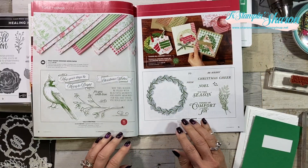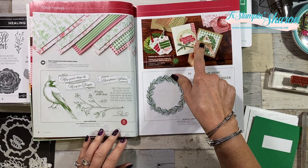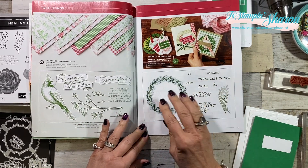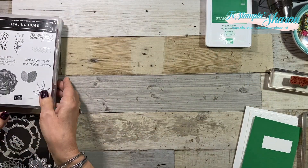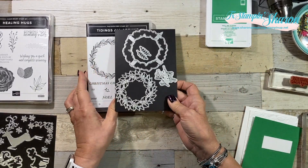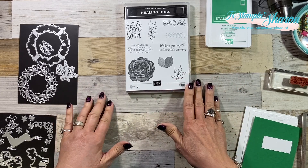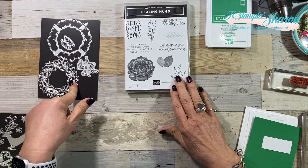Let me show you what I've got up my sleeve. The stamp set I wanted to share with you today is the Tidings All Around, and it has dies that match and will cut out your wreath. But Christmas cards — by now you're probably pretty much done. So let's talk about after Christmas. Let's talk about how we can still use this and the dies. There's the stamp set and here are the dies. I pulled in Healing Hugs — I wanted to make some get well cards and I wanted something bright and cheery. I've made several, so I'm going to make one with you now and then I'll show you the other two that I made. My mind is just reeling with how to give additional life to a Christmas bundle.